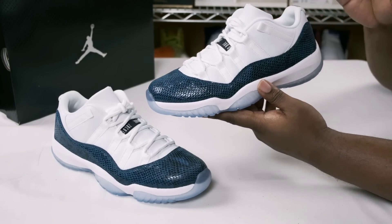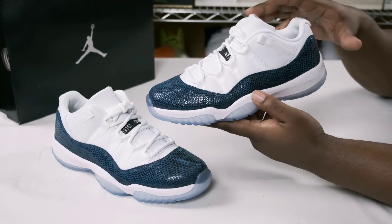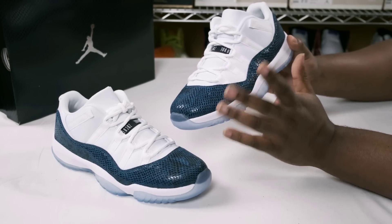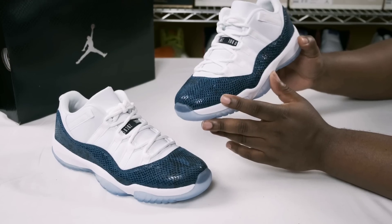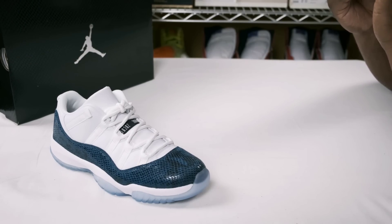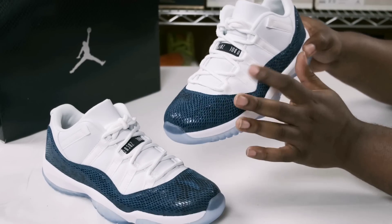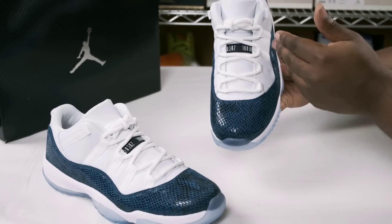Now that we've gone over the determining factors of a retail pair versus a fake pair, let's go over the details of the shoe. As you can see, the blue reptile snakeskin wraps around the whole shoe. I'm noticing these don't seem like the OG version — it's almost like there's a little texture around it, almost like a piece of fabric or cotton wrapped on top of the snakeskin. Also of note, you do have leather on the upper instead of mesh.